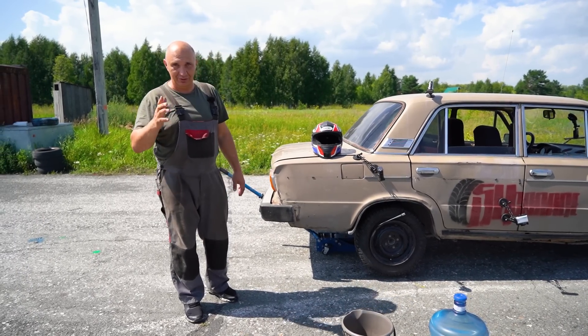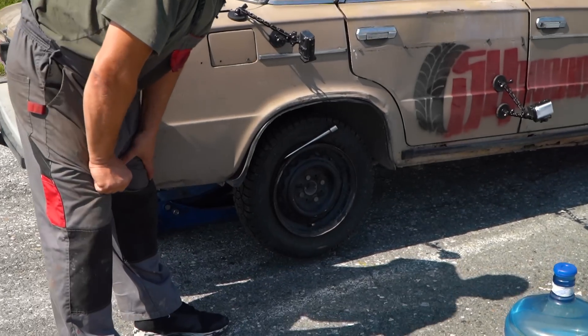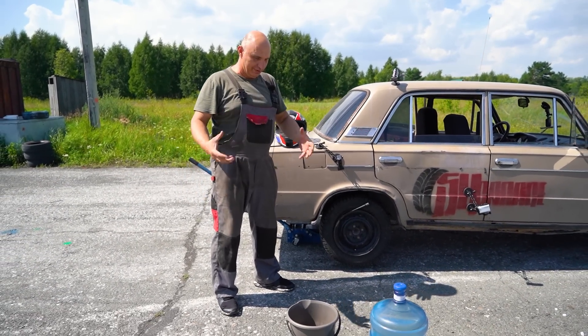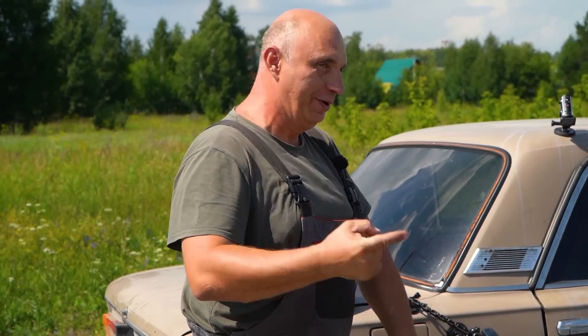For starters, we've decided to try and see what happens when one of the rear tires explodes. It's already on there, we've added the dry ice. Now we just need to add some water — that'll trigger the process of gas release, that'll seat the tire, and we'd better immediately get going. Okay, let's head out.